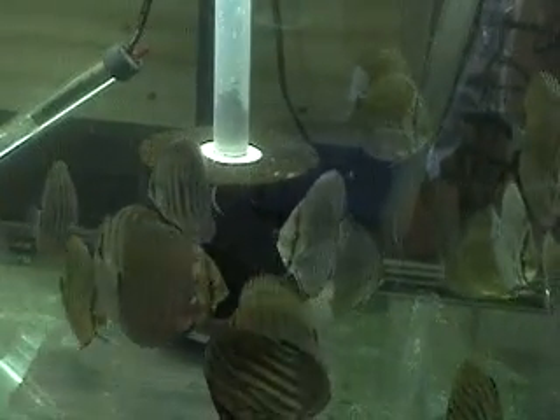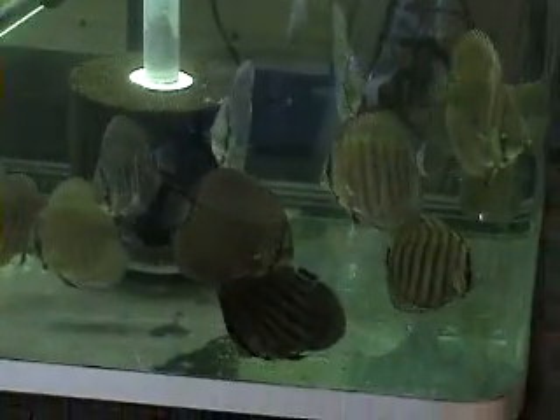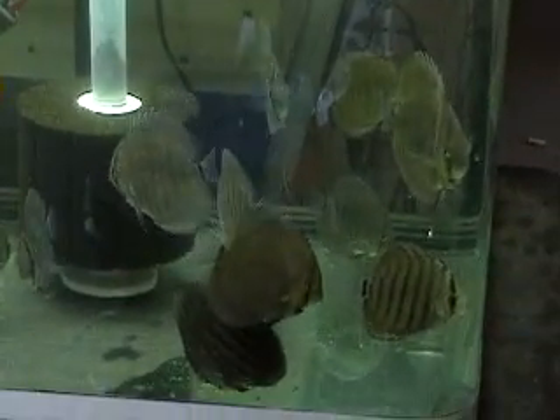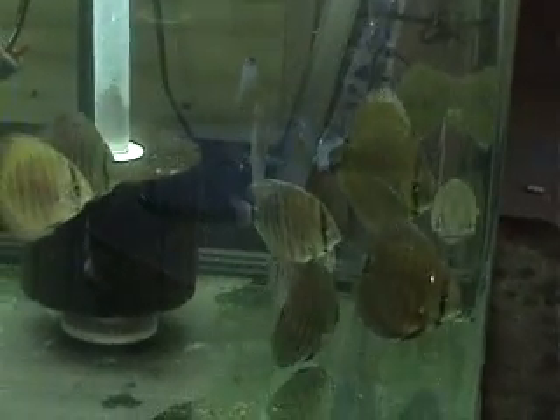These fish were raised in one of the first batches in the gizmo, and as you can see there, they've turned out to be pretty nice fish. I'm going to shut this off now, and we'll get the gizmo set up and see what we can do.